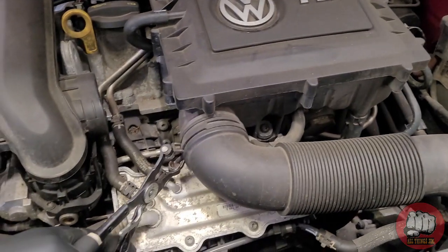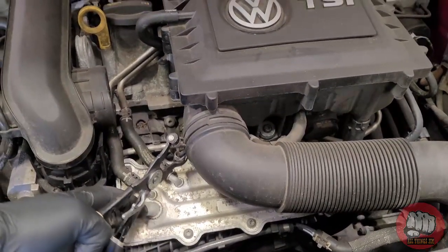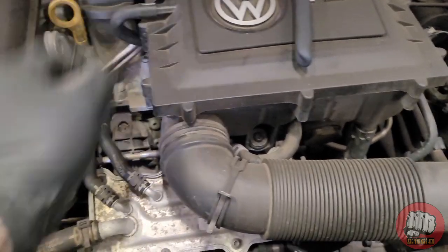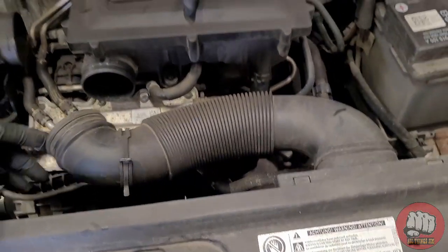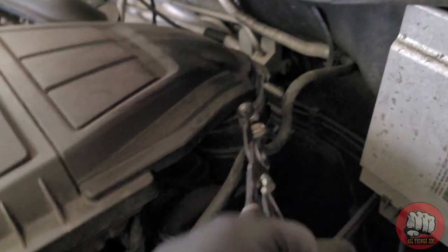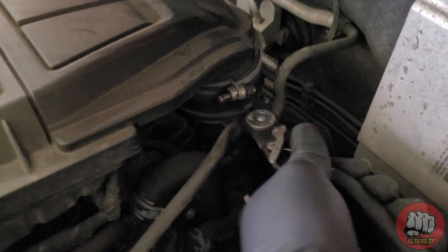First thing we're going to need is a pair of hose clamp pliers, or just a pair of good pliers, and we're going to remove the hose clips on the front induct pipe — that should just pull off. There is also one around the back of the engine which we also need to remove. You only need to remove the top one; you needn't worry about the bottom one.